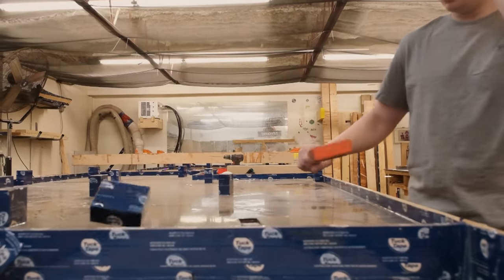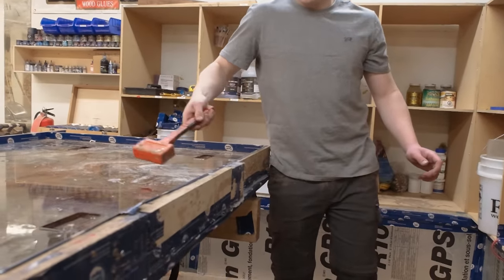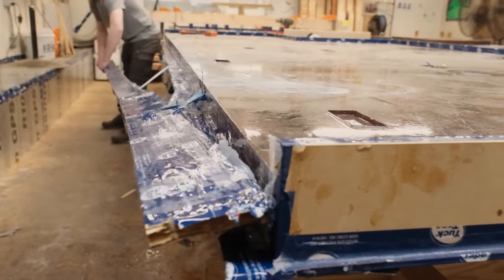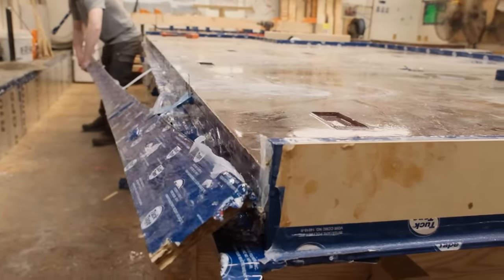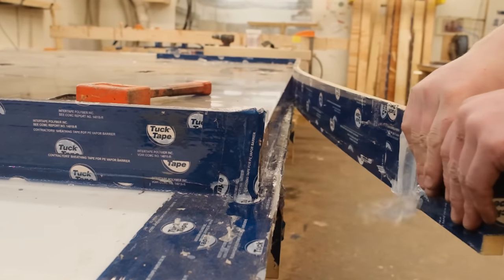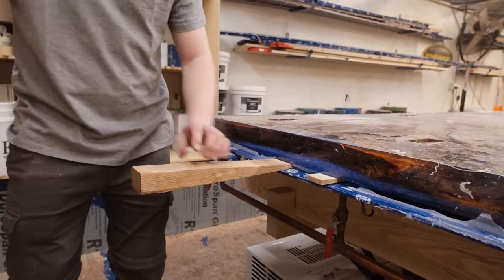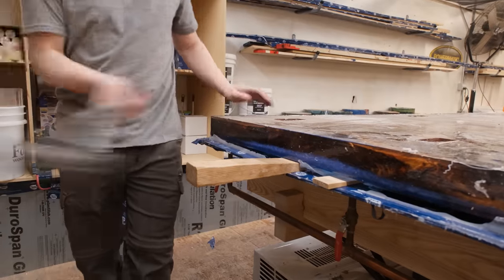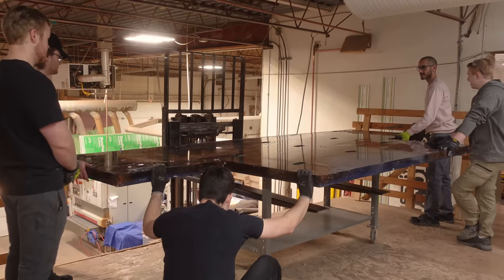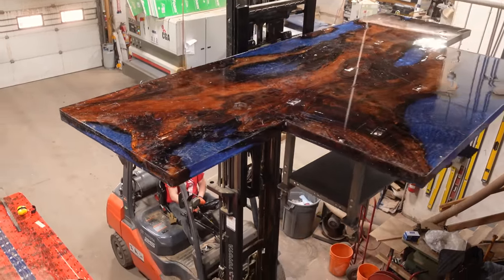After seven days of curing in the mold, we can begin demolding. Our mold is made of MDF coated in tuck tape, which pops off quite easily once the resin is cured. We also have a bead of silicone around the inside and outside as an insurance policy against leaks. Given the size of this piece it's extremely heavy, so we've got almost all hands on deck to move it safely, and now it's time to get it back onto the CNC machine to flatten this massive pour.